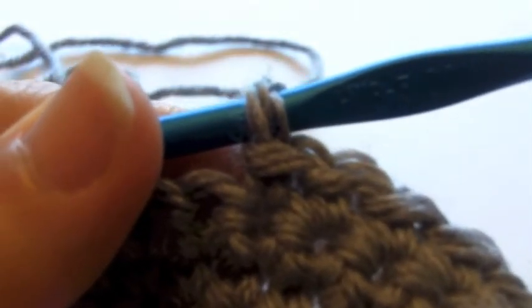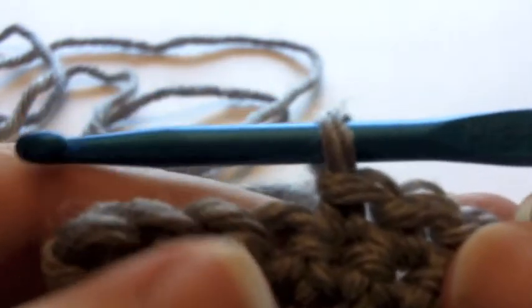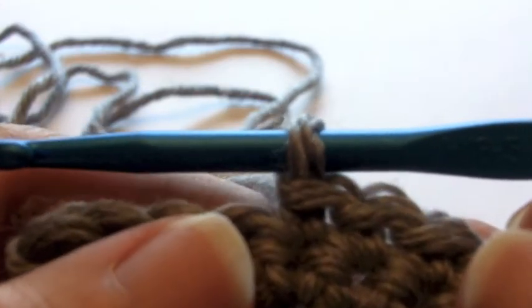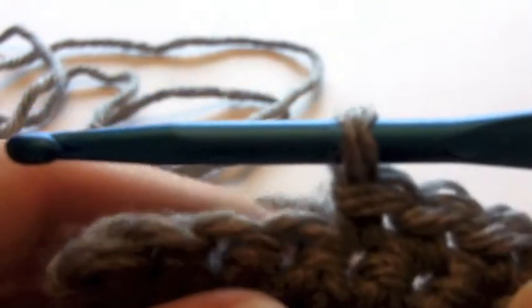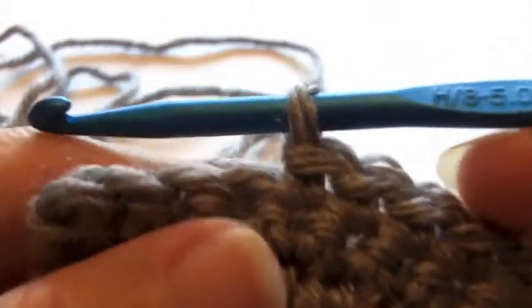Hi, this is Rachel with TLC Inspiration, and today we're going to do a quick video on how to change your color. If you learn this way, you shouldn't have to do it any differently when you're doing a matching yarn. Just focus on this way whether you're doing a matching or a contrasting yarn, and then you only have to learn one way. You can see that I'm working in single crochet.